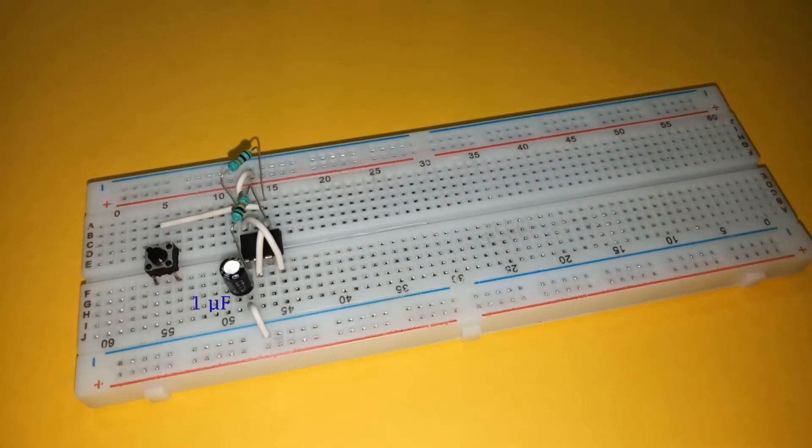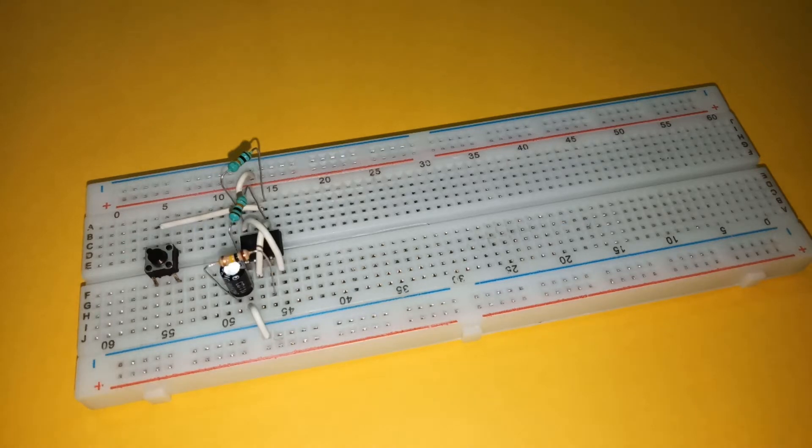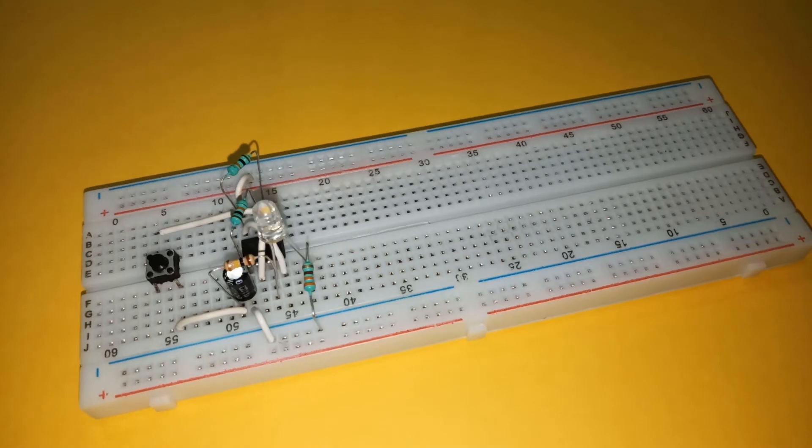Add a 1 microfarad capacitor with the negative terminal connected to pin 1 of the IC. Now place a 100K resistor with one terminal connected to the positive of the capacitor and the other connected to pin 3 of the IC. Next, connect the positive of the capacitor to the other terminal of the push-button. Place a LED with the positive lead connected to pin 3 and negative lead connected to ground through a 330 ohm resistor.